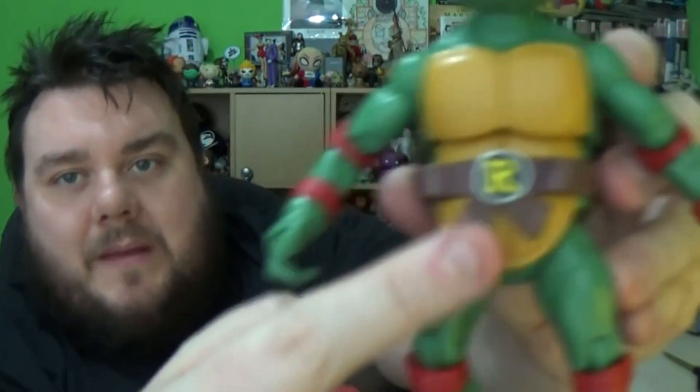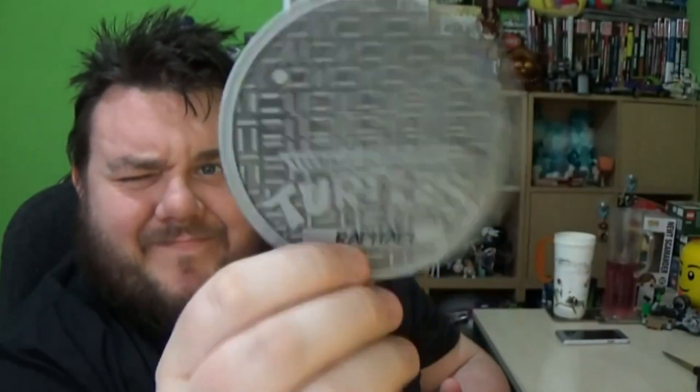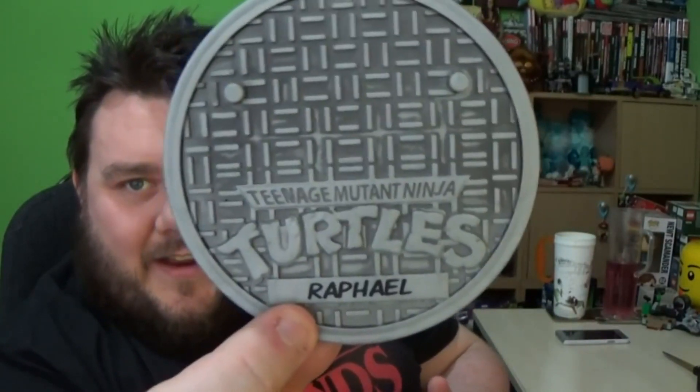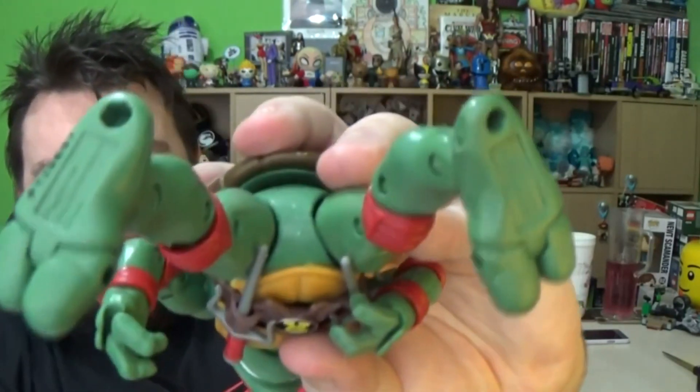These are based on the classic TV series, but they're also based on the old classic figures — they have the exact same figural accessories. There's the original big belt with the 'R' on it and two holsters, so you can just slot his thigh straight in — which is awesome. The bases these figures come on are based on New York City street grates, the kind with steam rising from them leading to the sewers. They have little pegs in their feet to stand on them.